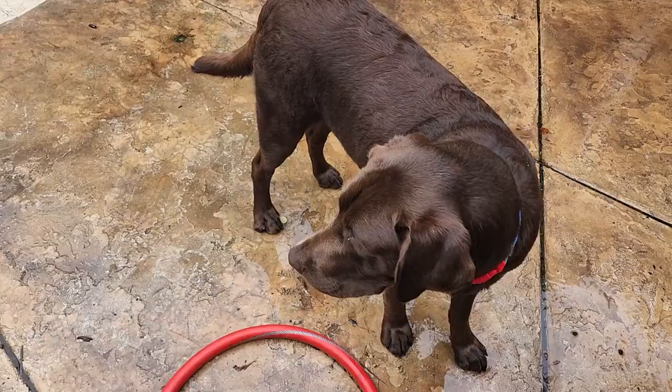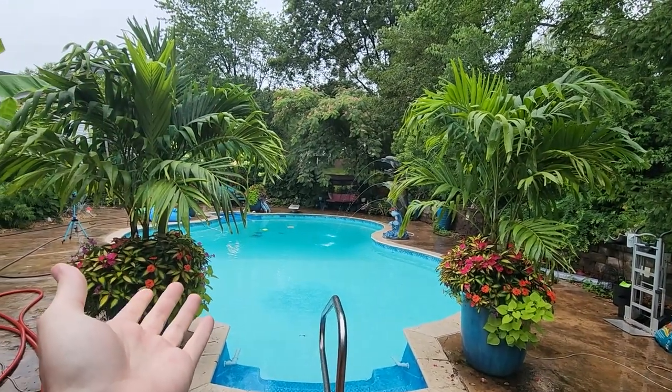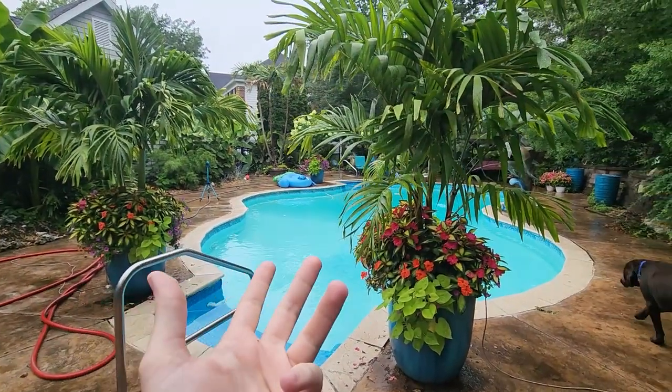Hey, how you doing? Looking good. Got some eye bugs. Look, we've got rain — finally, finally some rain. Hey, what's up garden friend? Jeff here. How's everybody doing? I hope you're doing well. I'm great.